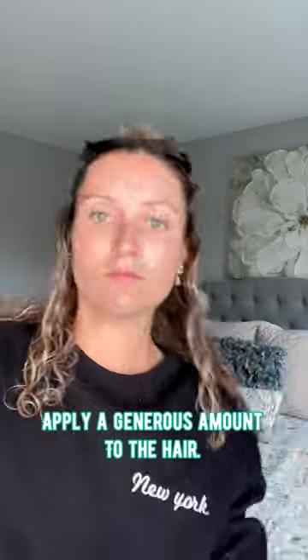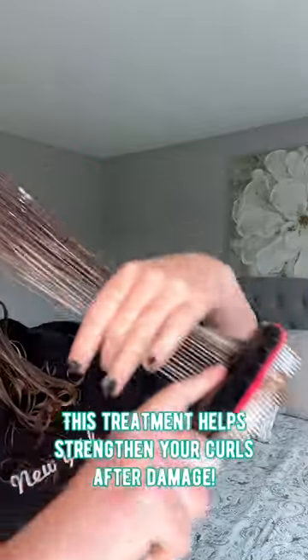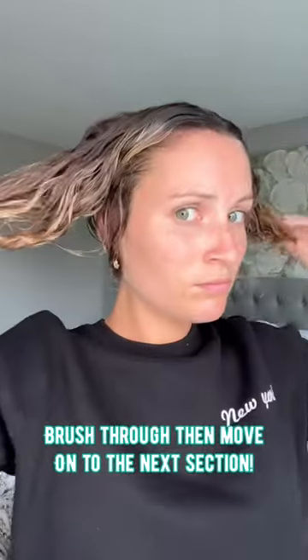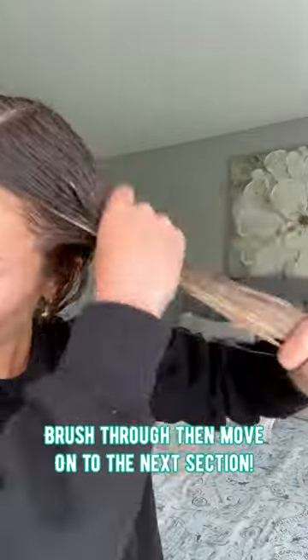This is my favorite treatment to use after I straighten my hair because it's a protein treatment, so it's going to strengthen my hair after the damage from straightening. I'm applying it all over my hair, brushing it through, and moving on to the next section — lather the product, brush it through.